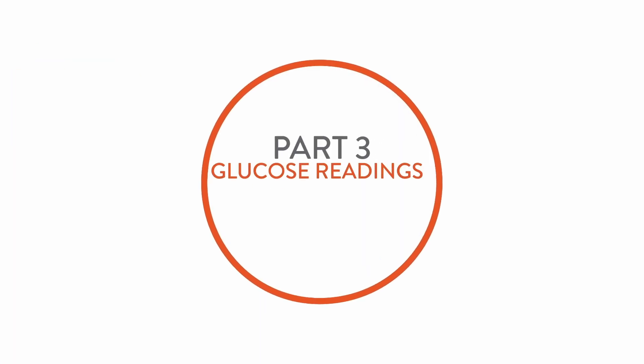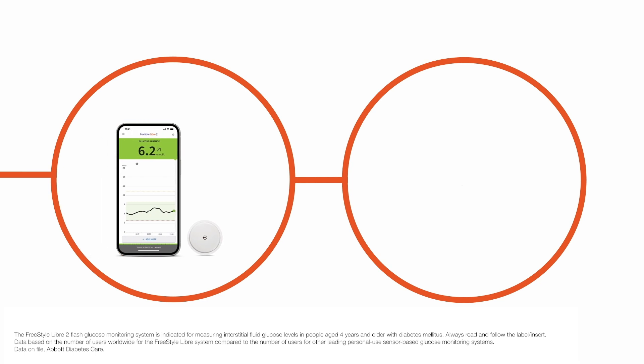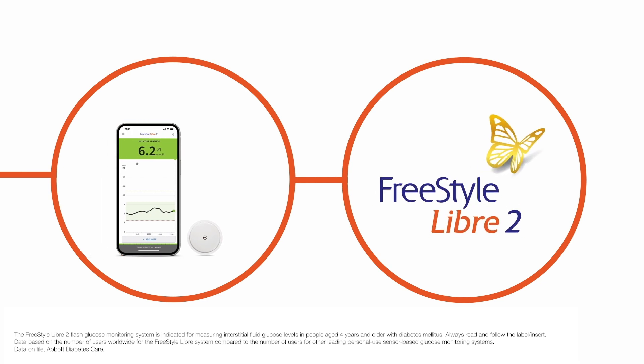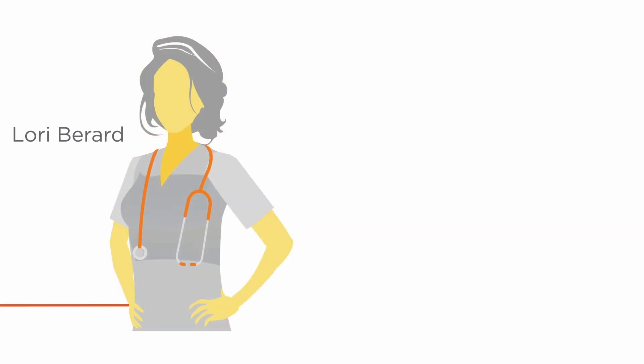Hi and welcome to part 3 of the Glucose Readings with Meaning video series featuring the Freestyle Libre 2 system, the world's number one flash glucose monitoring system. My name is Laurie Burrard, I'm a nurse and diabetes educator.